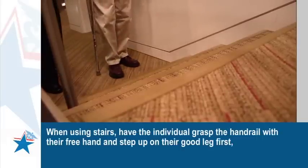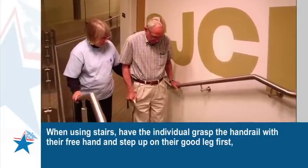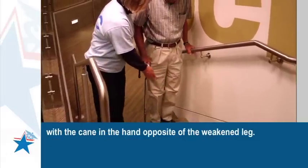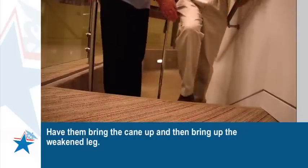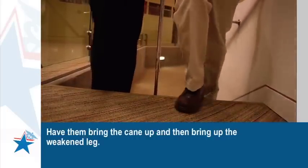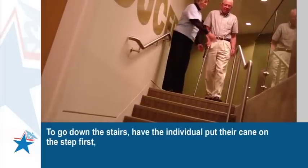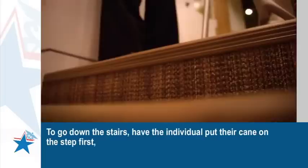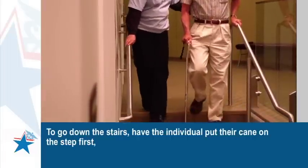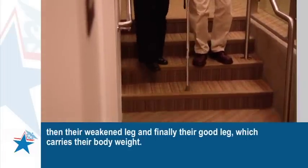They should look forward and not down at their feet. When using stairs, have the individual grasp the handrail with their free hand and step up on their good leg first, with the cane in the opposite hand of the weakened leg. Have them bring the cane up and then bring up the weakened leg. To go down the stairs, have the individual put their cane on the step first, then their weakened leg, and finally their good leg, which carries their body weight.